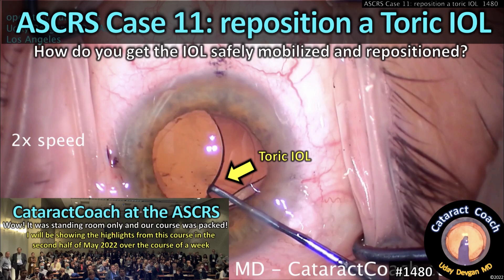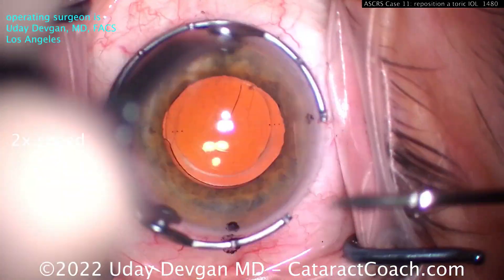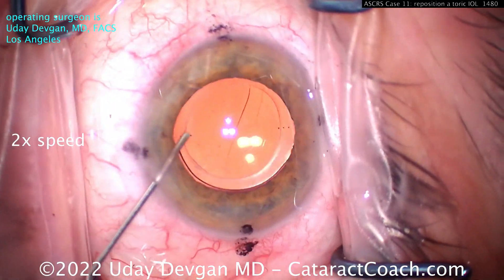CataractCoach.com, ASCRS case number 11: reposition a toric IOL. Here's a patient who had a toric lens placed about 6 months ago, and its axis is off by about 90 degrees.